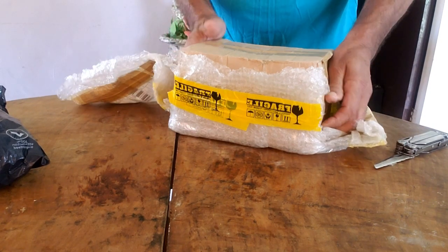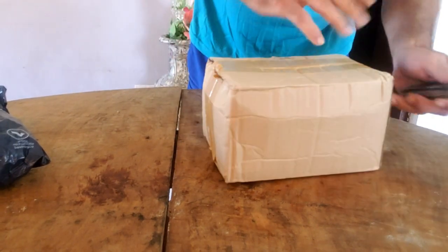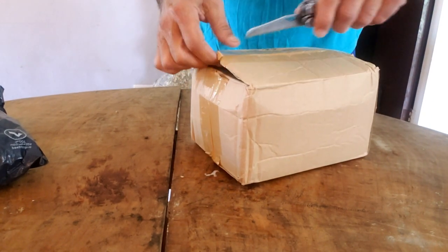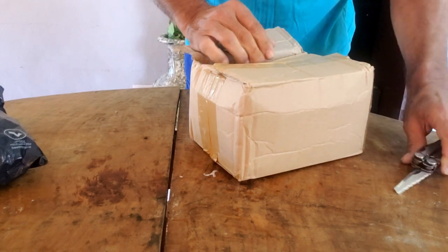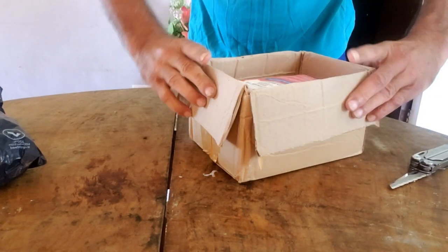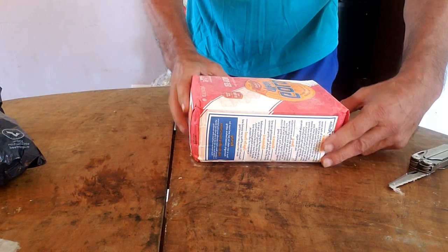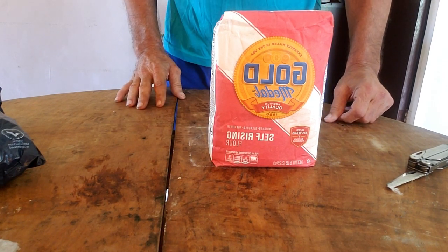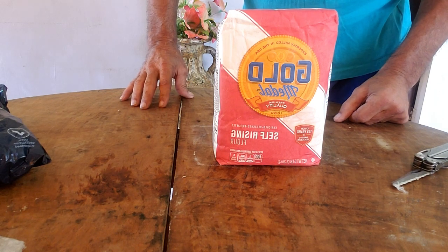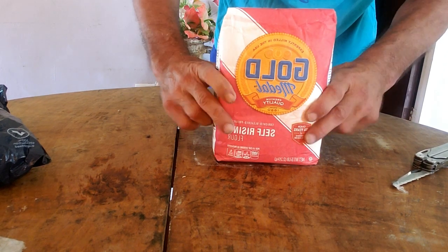There's the other part of the box — don't need that anymore. Open this up and see what surprise we have in here. I already know what's in here — and here it comes: Gold Medal self-rising flour.